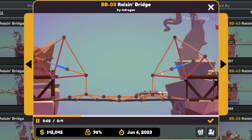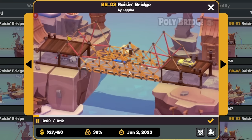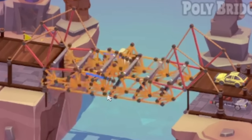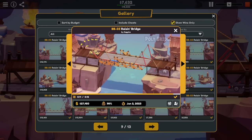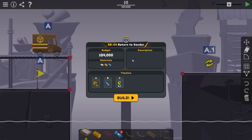This one has a whole lot of truss going on. It looks a mess but... how does that work? I don't like it. My brain — I'm not ready for this. Anyway, with that we go on to the next level: Return to Sender.